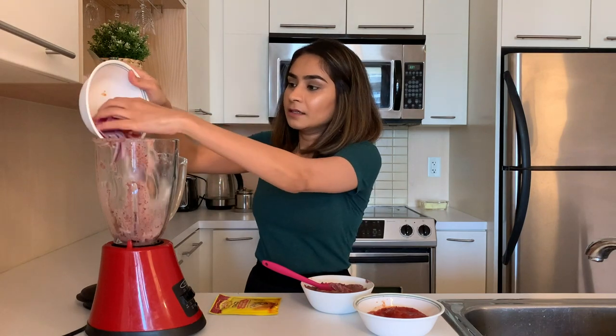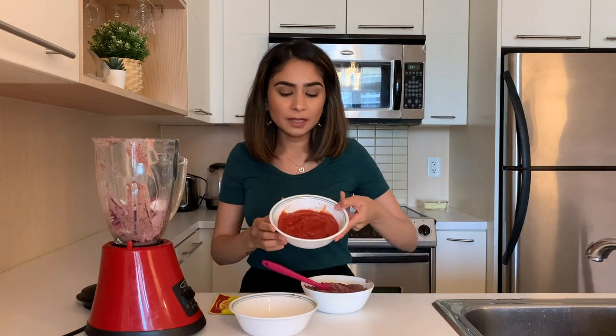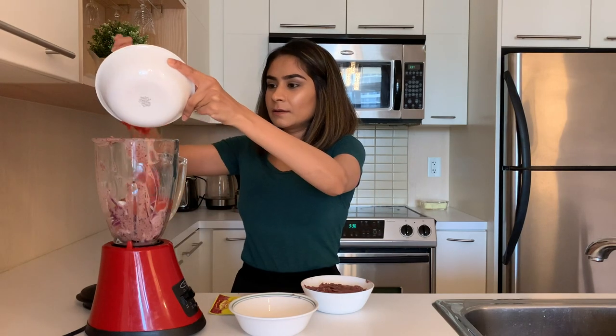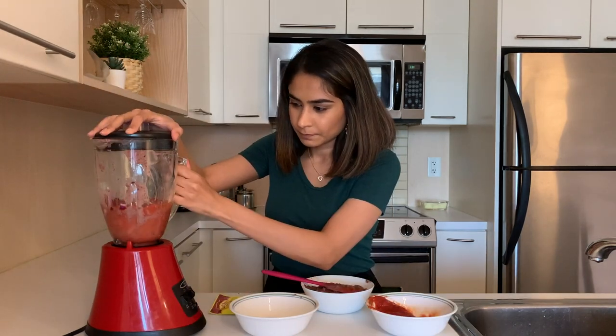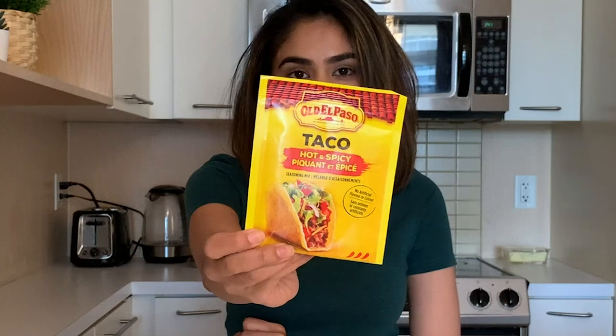Now you'll need to crush some onions and tomatoes in the blender to make a puree. I have cut up some onions so I'm adding those first. As for tomatoes, I already have a tomato puree that I made a few days ago, so I'm going to use that. So you need the tomato and onion puree, the crushed beans, and some taco seasoning — the one I use is by Old El Paso. Now we're heading over to the stove to cook all of this together.